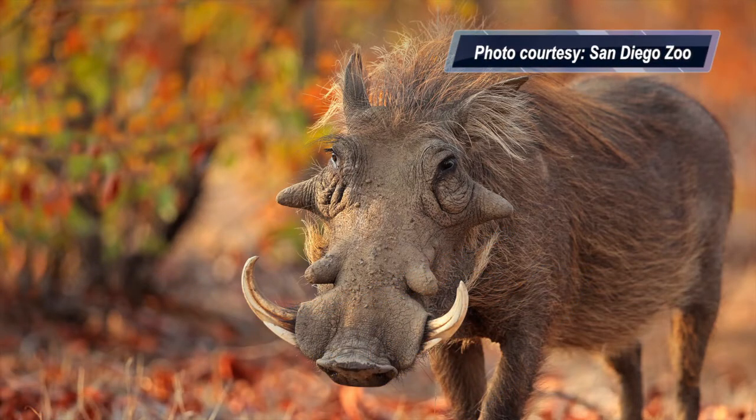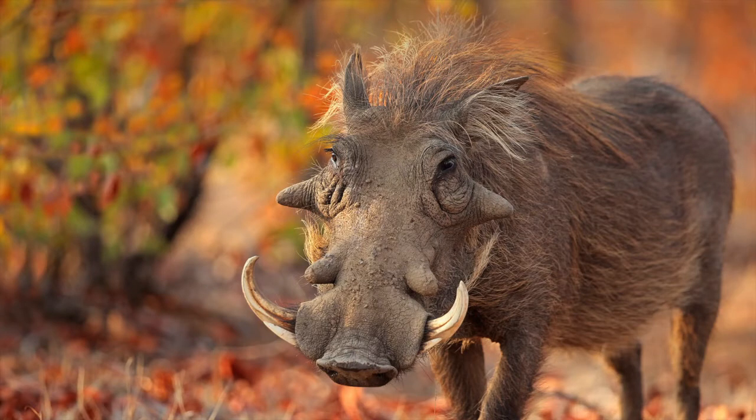Warthogs are members of the pig family. They are wild mammals that live only in Africa. They have two pairs of large teeth that grow out of their mouths, and they use these teeth to defend themselves against predators. They are brown-gray and they love to eat grass, roots, berries and other fruit. And they love rolling in the mud.